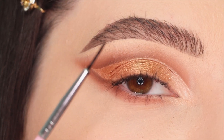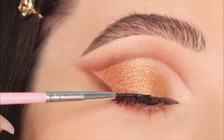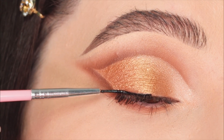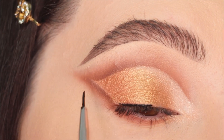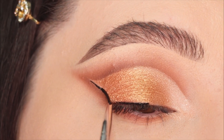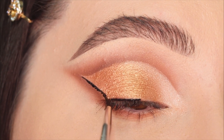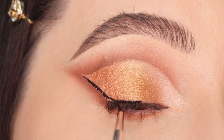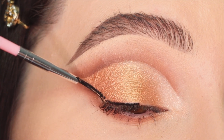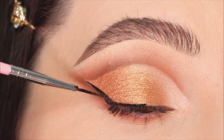Next I'm gonna use a gel eyeliner — black, of course — for this look. This part is optional; you can leave the look without liner if you prefer. I'm going to apply a small, thin cat eye on the upper lid.